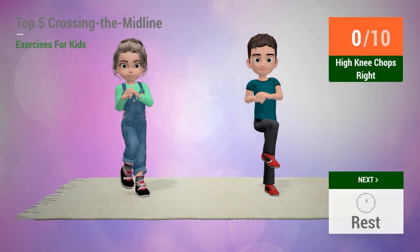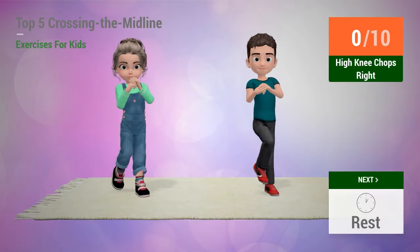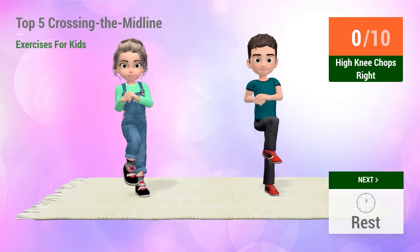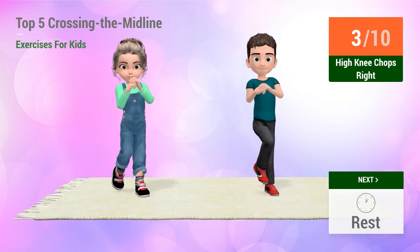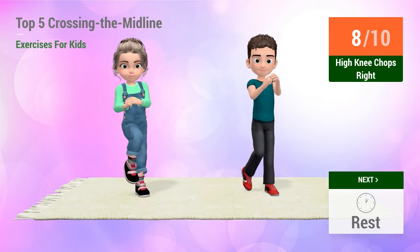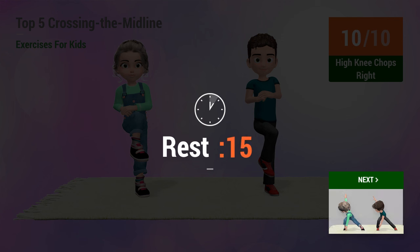Up next, high knee chops. In 5, 4, 3, 2, 1, go! 1, 2, 3, 4, 5, 6, 7, 8, 9, 10.